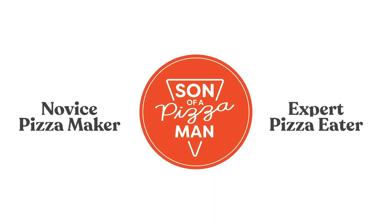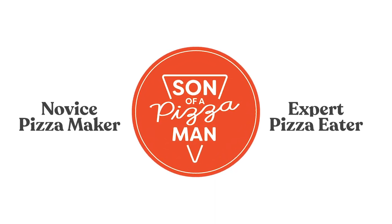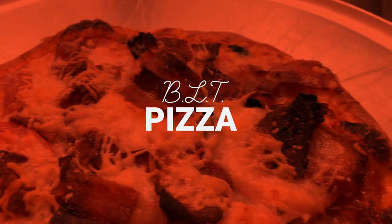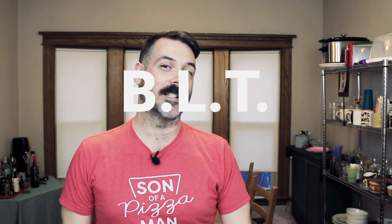The only one who could ever need me was a son of a pizza man, the only boy who could ever feed me. Hey guys, welcome to A Son of a Pizza Man. My name is Enzo, and today we're making a BLT pizza.